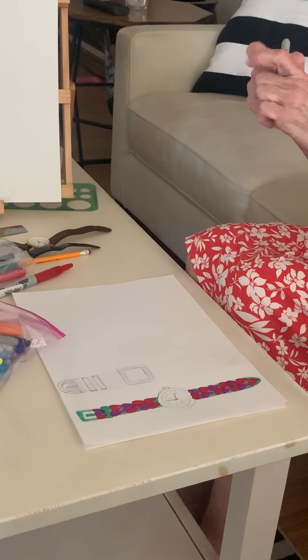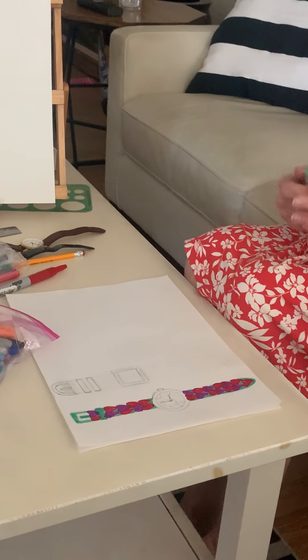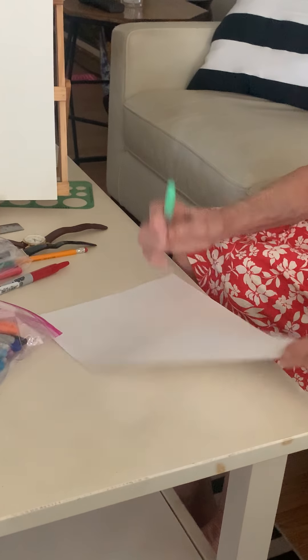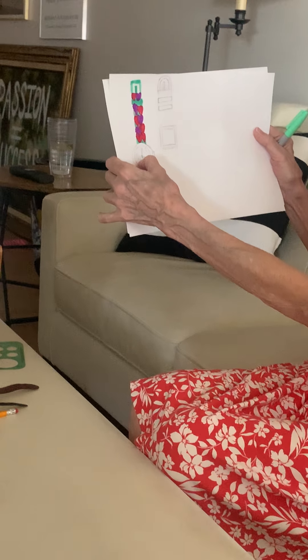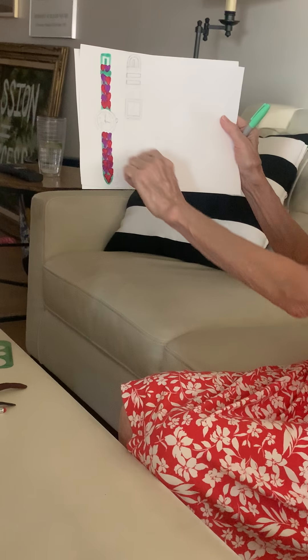I'll save the watch face for later because I'm not sure exactly how I want to make it. But if you want, I did make a little tree in here, so that could be green to match the band.